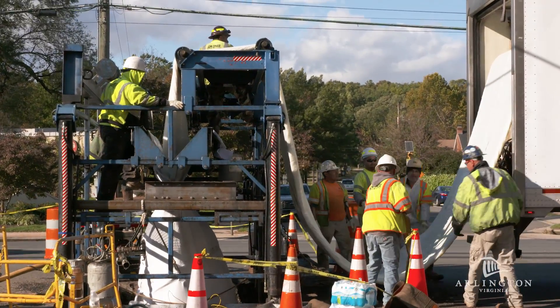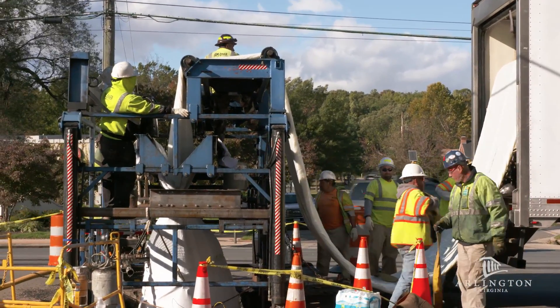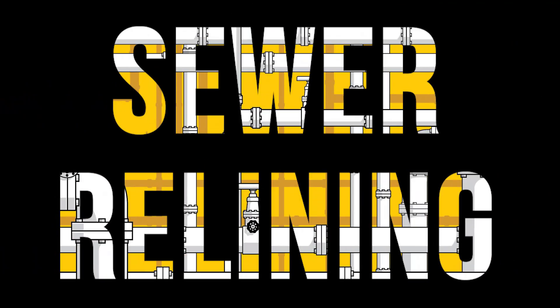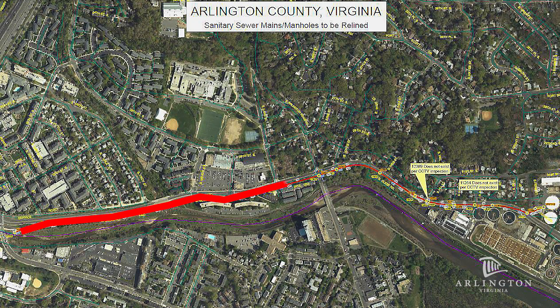Today we're relining a 54-inch sanitary sewer line in the middle of Glebe Road in South Ireland. In 2015, we inspected this line — the 4-mile run relief line.